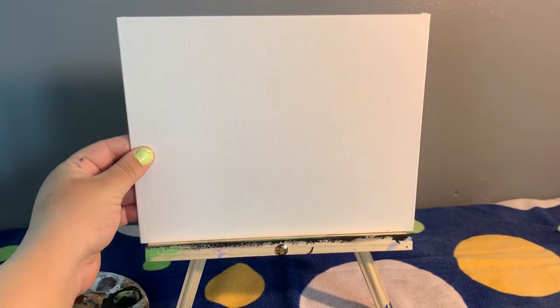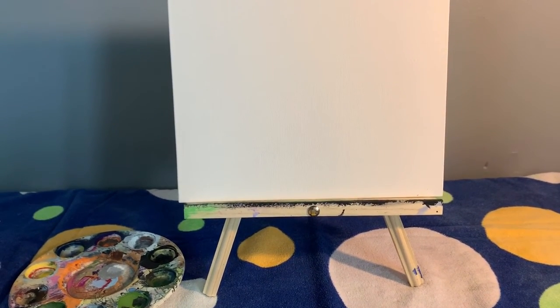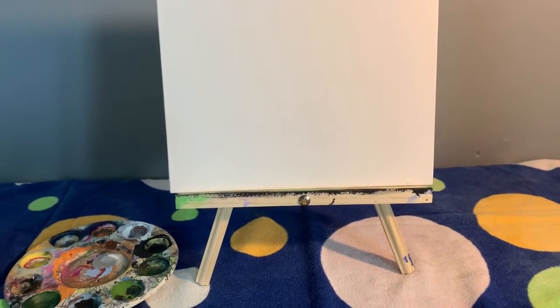Today I'm using a flat canvas — you can get these online, a pack of them for pretty cheap. If you didn't want to get one of those, you can use a regular canvas or even a piece of paper. I'll be using an easel just so you can see what I'm doing.